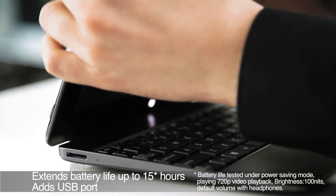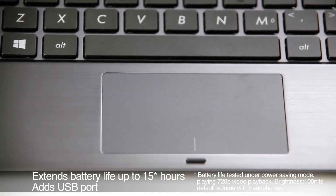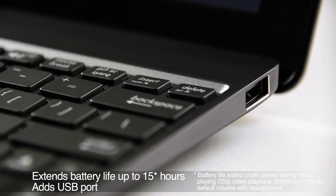Docking the VivoTab RT extends battery life up to 15 hours and gives you access to a keyboard, touchpad, and USB 2.0 port, essentially turning it into a netbook.